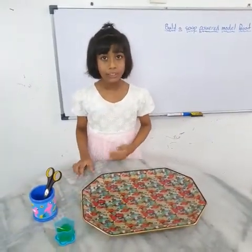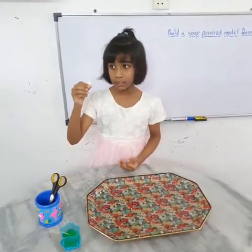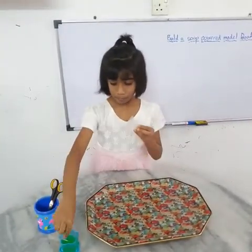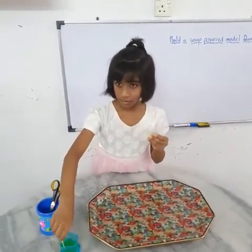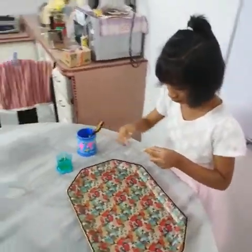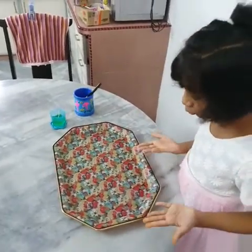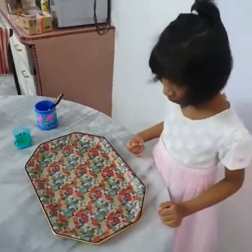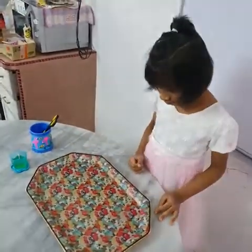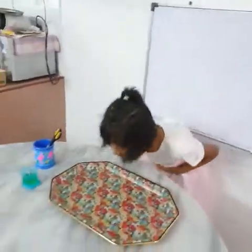For the third method, instead of cardboard, I want to use a small piece of plastic. The plastic is not moving. So we tried other objects with other methods, but cardboard with liquid soap and cold water is the best experiment. Thank you.